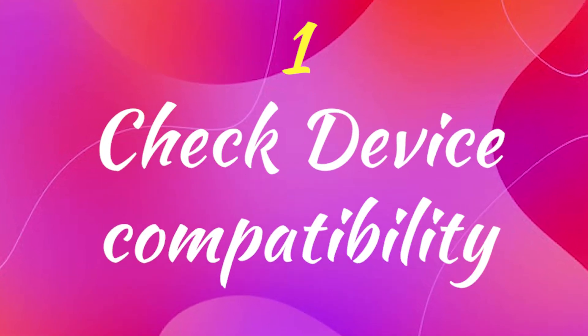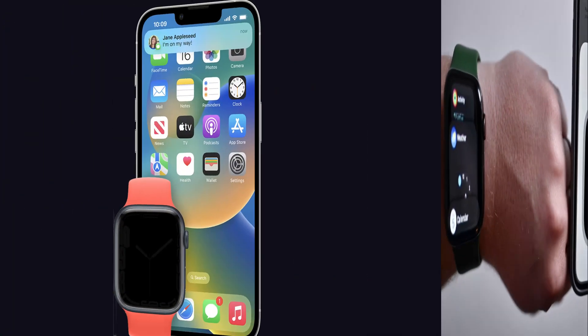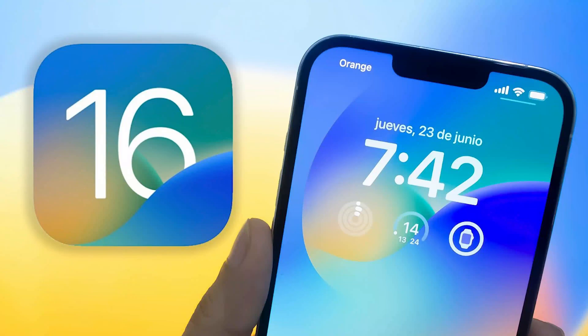First one is check device compatibility. To begin, verify whether your device is compatible with the screen mirroring feature on your Apple Watch and iPhone, because not all devices support this feature. This mirroring is available on the Apple Watch Series 6 with WatchOS 9, as well as iPhone with the most recent iOS 16 update.